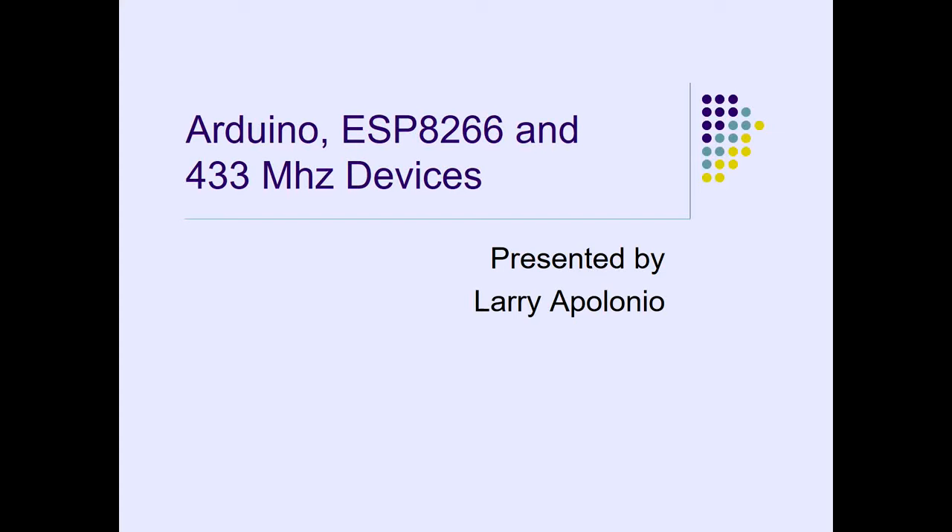My name is Larry Apollonio. I've presented here a few times. I did several presentations here and it seems like the Arduino series draws people, so I kept up with it. The Arduino was a hit, and maybe not so much PowerPoint. Welcome to LinuxFest 2018.